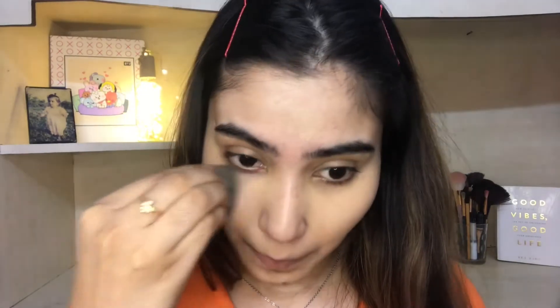This foundation is really good — it gives a skin-like finish. It's not full coverage but it gives a dewy look and a very skin-like finish. Look at that!